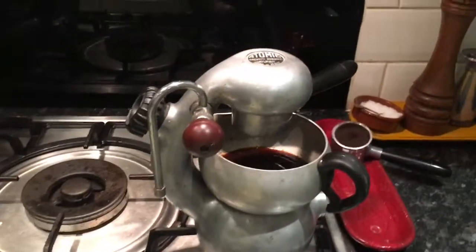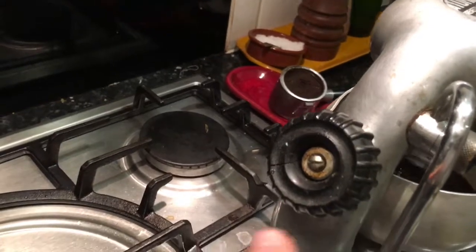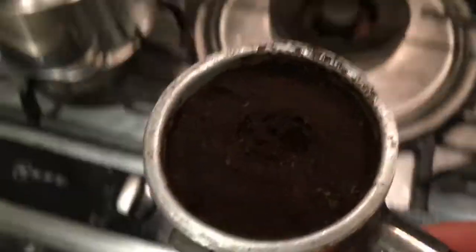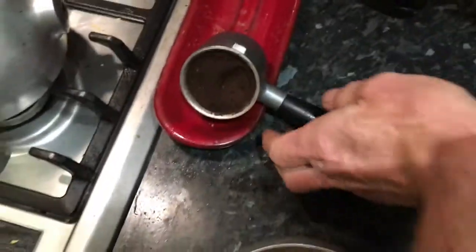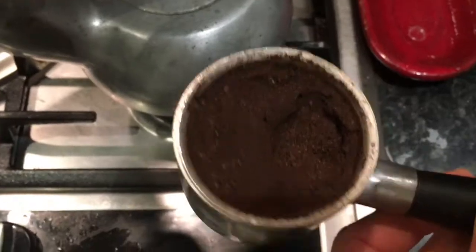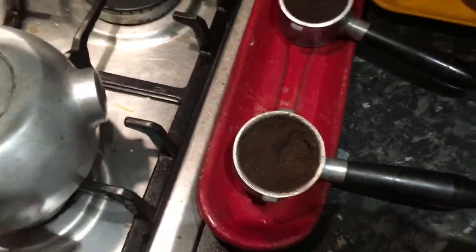There could be any number of reasons why there's no pressure on this machine. One of the first things I notice is steam leaking from here, and I can see that this knob is in poor condition — that's not going to help the matter. Here's the group handle and the coffee grinds from a machine which works perfectly — the indentation is right in the centre. Compare that with this machine here: it's very one-sided, which makes me think the top filter plate is probably blocked, so we're going to take that off and have a look.